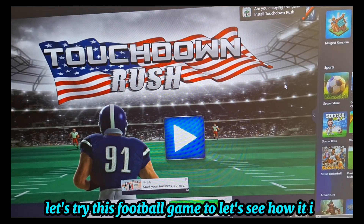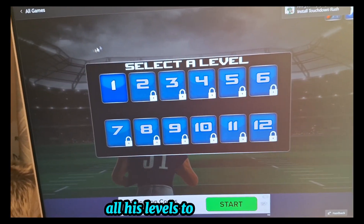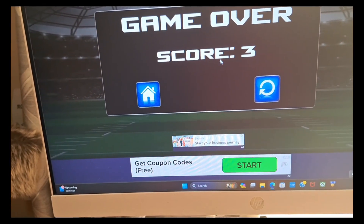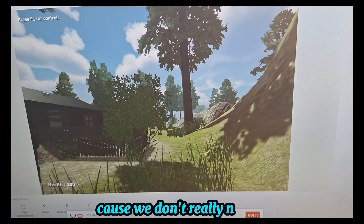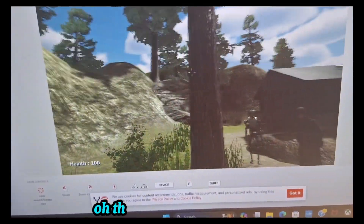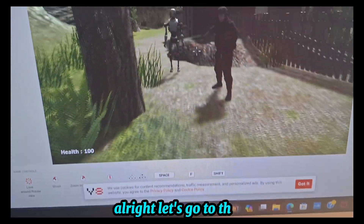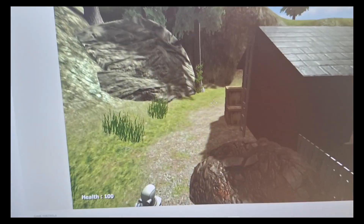Let's try a different game now — let's try this football game and see how it is. There are all those levels. That was horrible. Let's try a different game. I turned off the music on this game since we don't really need it. It's kind of hard for me to move — it looks like a game where I'm confused about what I'm supposed to do.